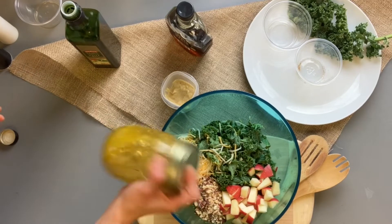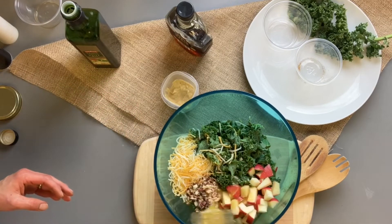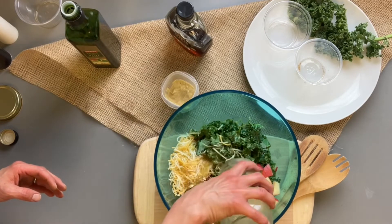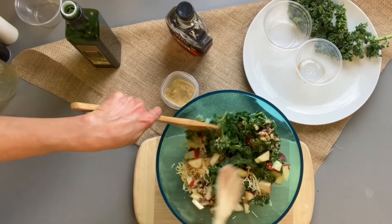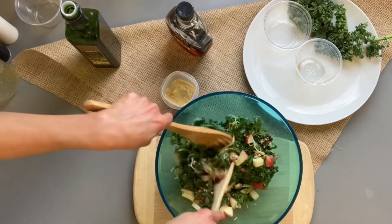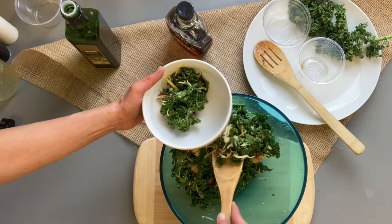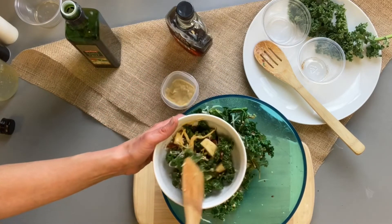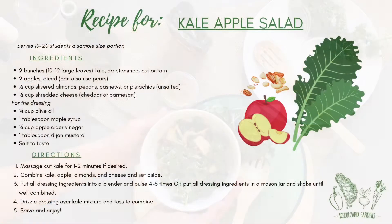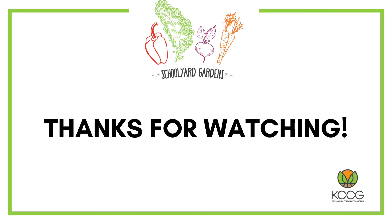Shake it up and then drizzle over your kale and apple mixture. Toss to combine and enjoy. Thank you very much.